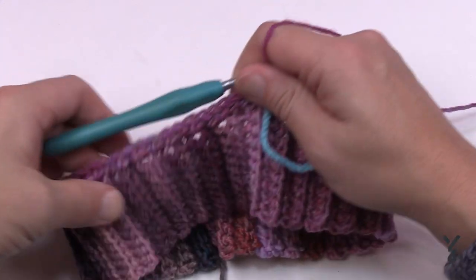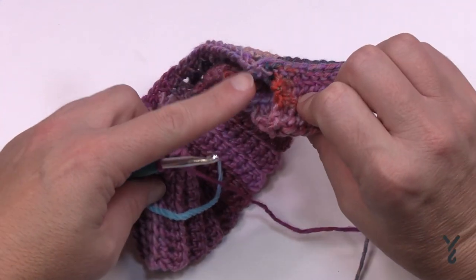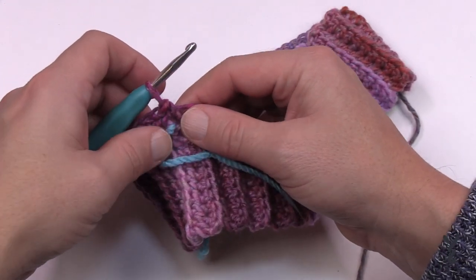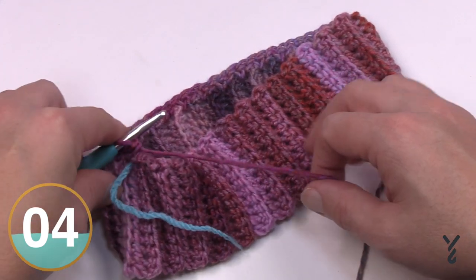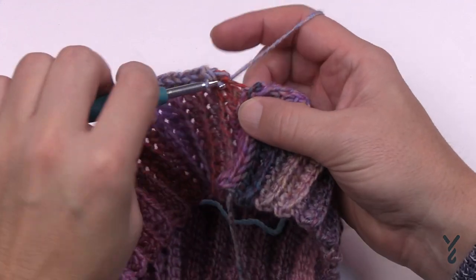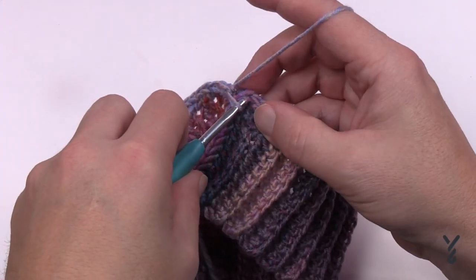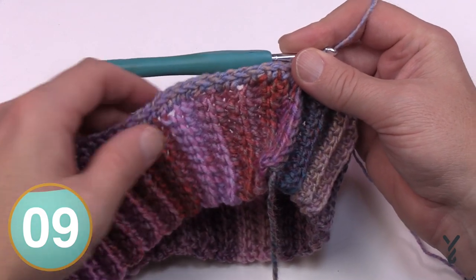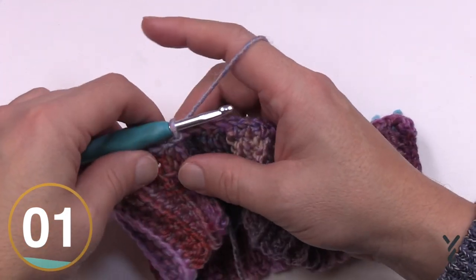Even if you have to put some stitches closer together it will balance itself out. Once you're back to the stitch marker do another 36 to return to the beginning. When complete, count the stitches in the round — it should be 72, or your chosen multiple of six. Then we'll progress to the body of the hat for round one.